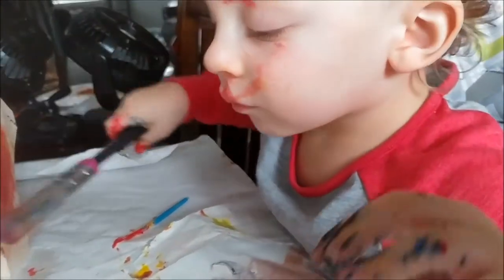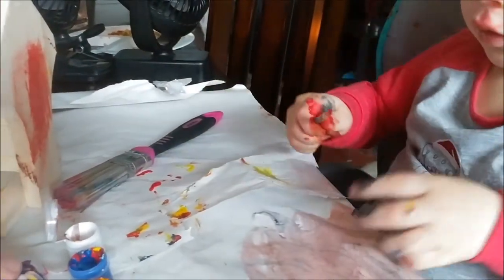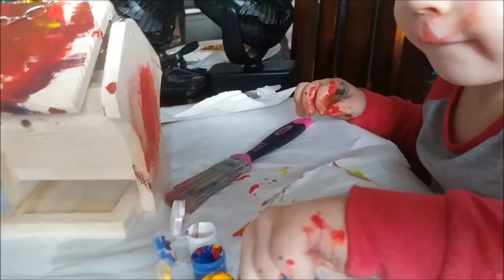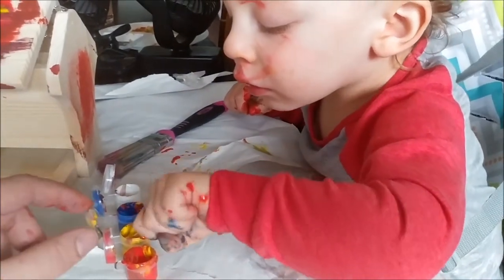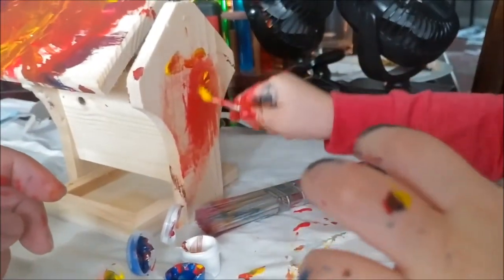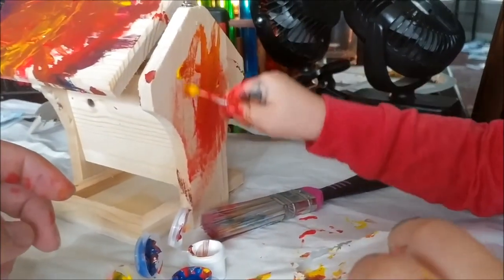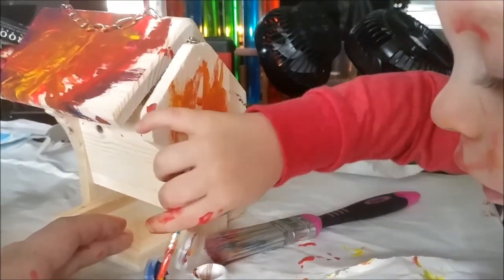Hey! Oh, careful. Do you want some blue on there? Oh, you need to go smaller. Where'd your other brush go? There you go. There we go, huh? That's what you needed. Yeah, right-handed. Mama! Yeah, don't laugh, Mama.